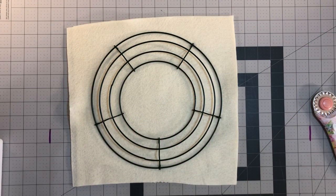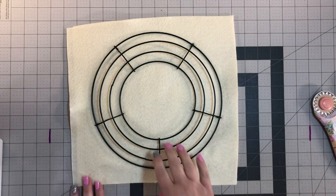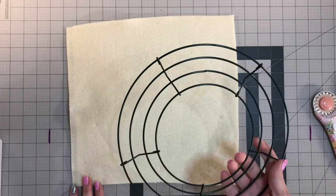Hi everybody, I wanted to get on here real quick and just show you a quick and easy way to cover the back of a wreath that you've already made. Since I'm going to cover a 10-inch wreath frame, I'll show you exactly how I do it.